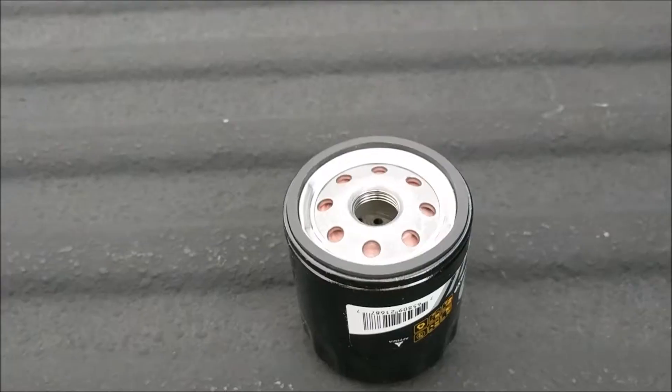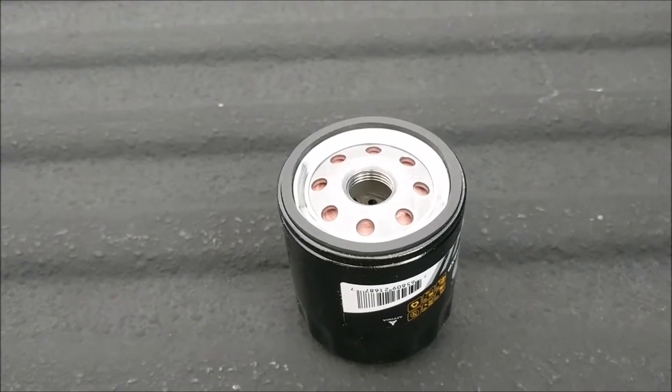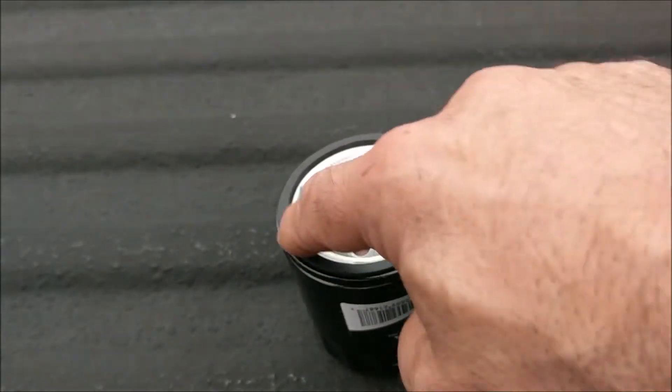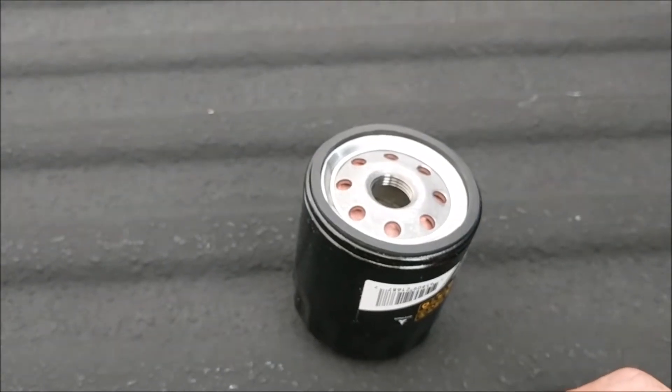I've removed the old oil filter and I'm ready to install the new filter. It's always a good idea to take a splash of oil and rub it around the rubber gasket on the new oil filter. This will help make a proper seal and avoid any leaks.